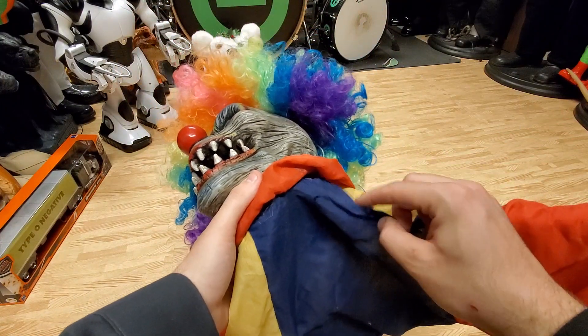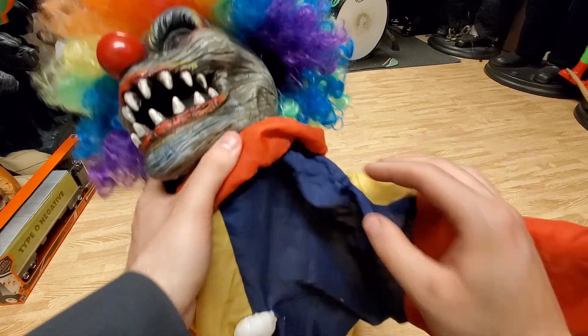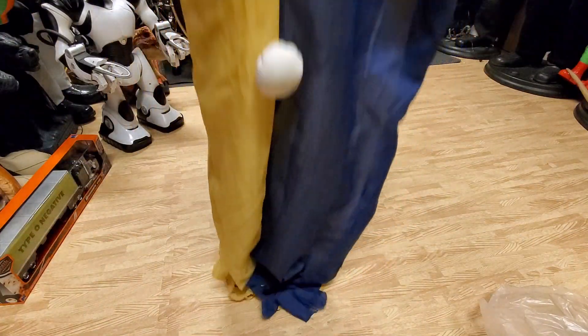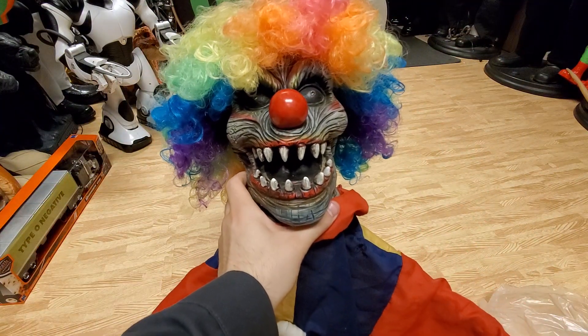He is pretty weathered, the guy said that I bought it from. He's got some holes and stuff in his outfit, but I only paid $30 or $40, something like that, so I'm not too mad with the price.